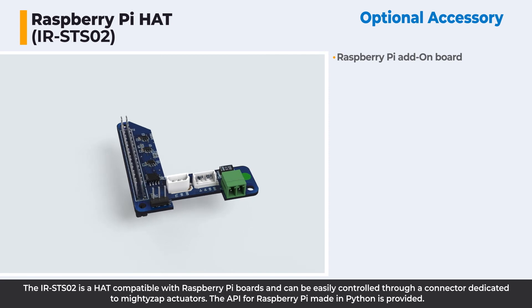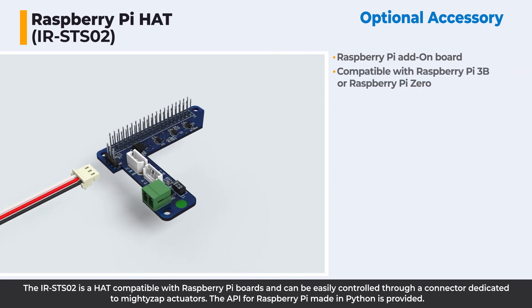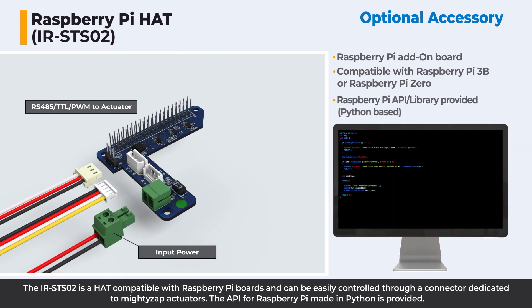The IRST02 is a HAT compatible with Raspberry Pi boards and can be easily controlled through a connector dedicated to MiteZip actuators. The API for Raspberry Pi, written in Python, is provided.